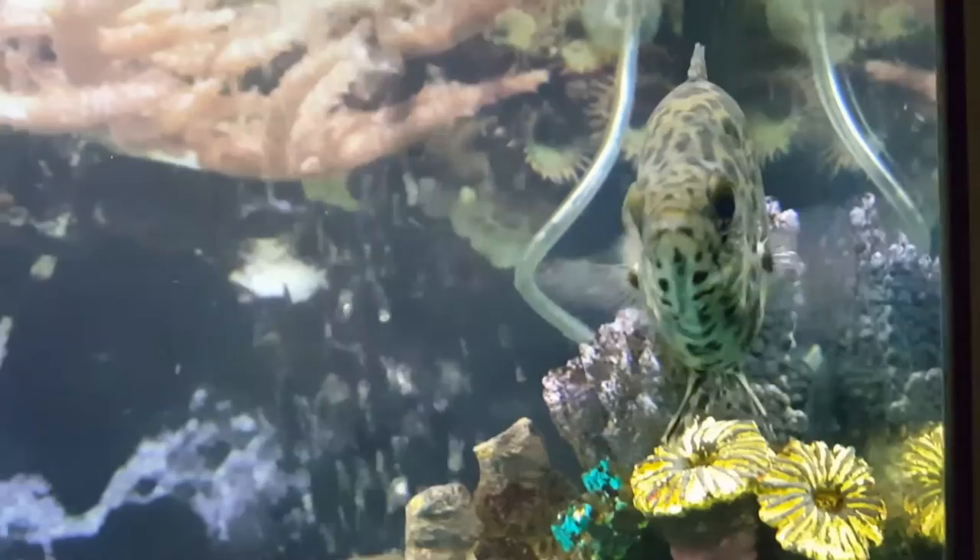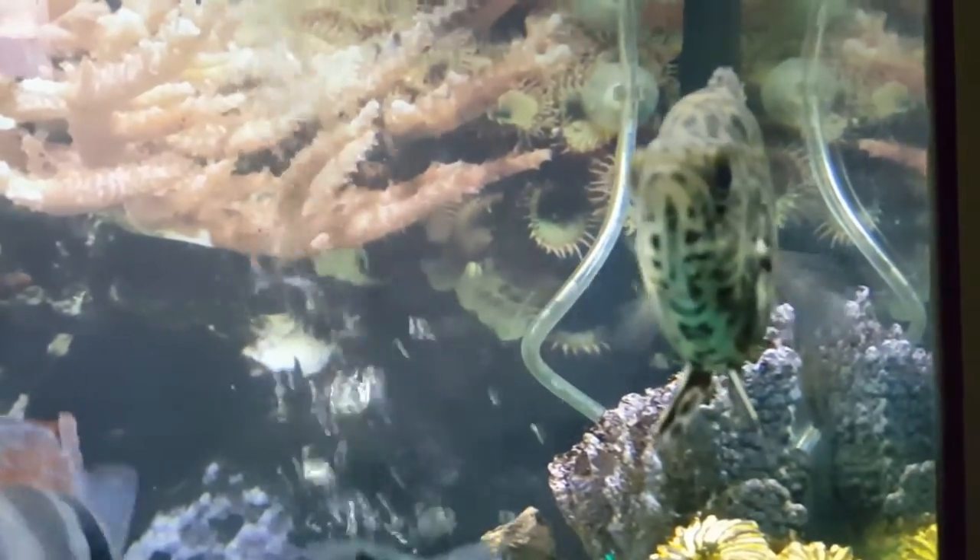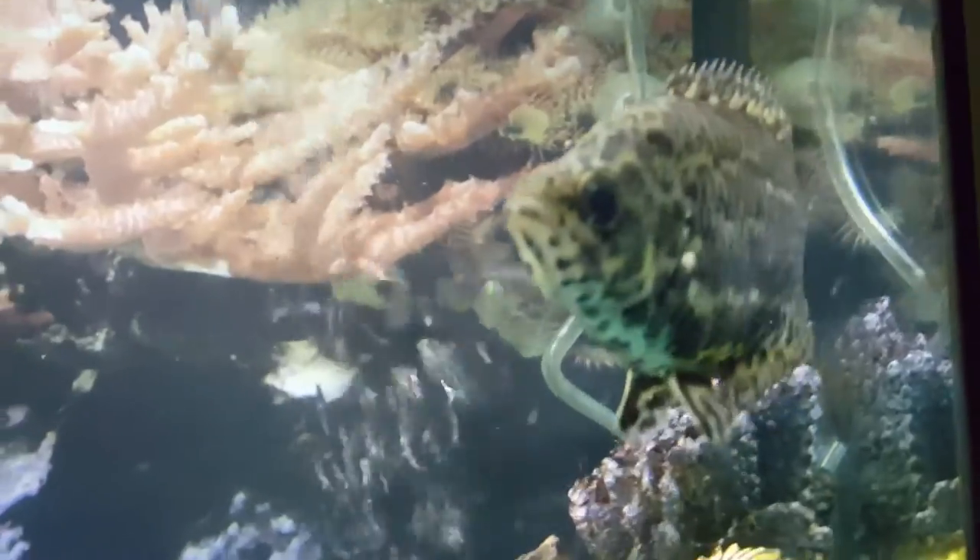Hey YouTube, it's Bri. Thursday night here just sitting watching the Thursday night football. Did a water change on the 36 tonight, 25% water change, and the fish are out swimming about and I just like to get some video of the